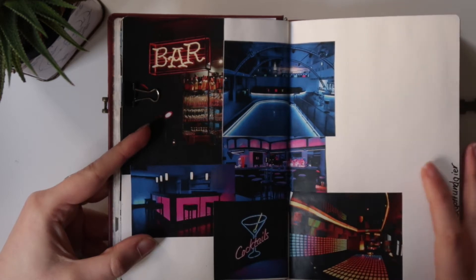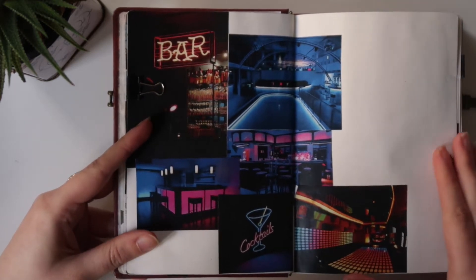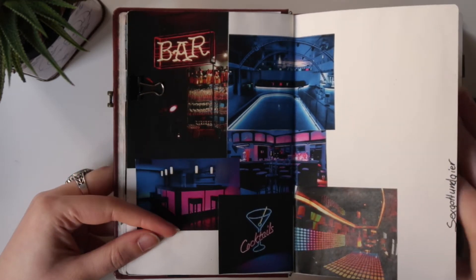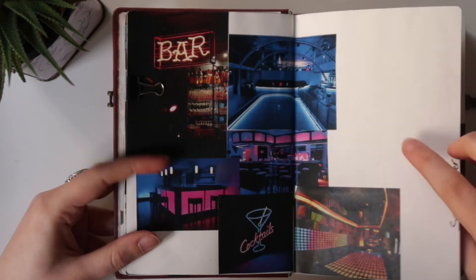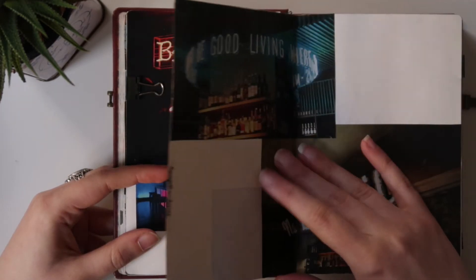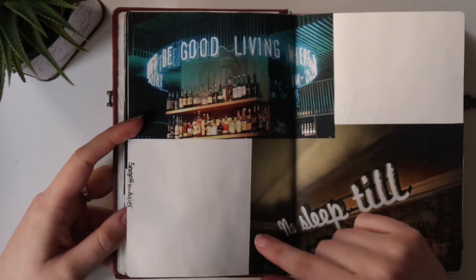This is the last sketchbook I did in the year, or rather the sketchbook where I fell off the habit for a bit, so my May sketchbook didn't really get finished.